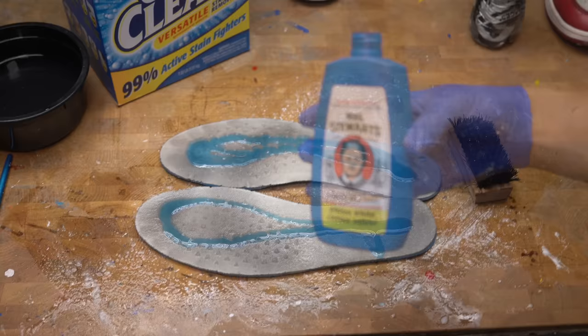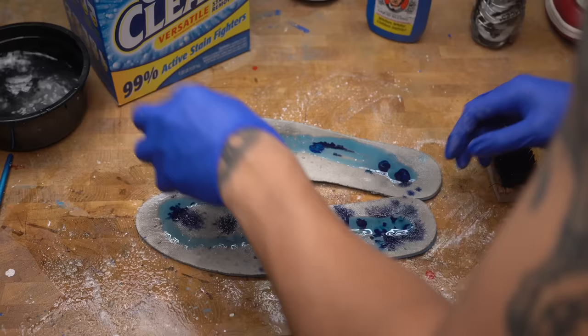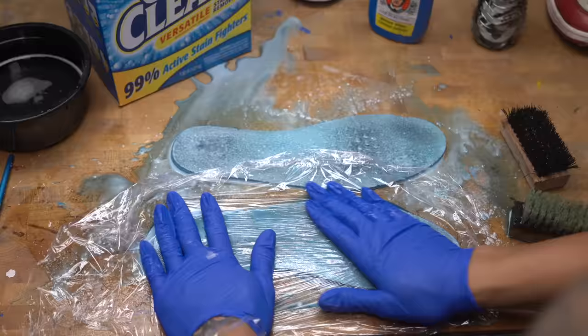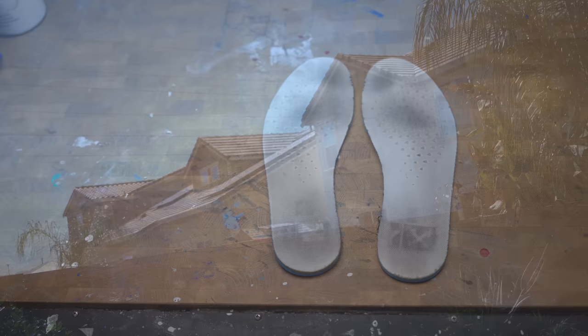I'm going to add a little bit of blue dye to help with the whitening. I'm going to put saran wrap over the insoles so it doesn't dry out the product, and leave them out in the sun. These stains are really embedded in the insoles, so we're going to have to do multiple sessions.